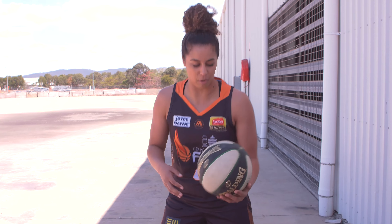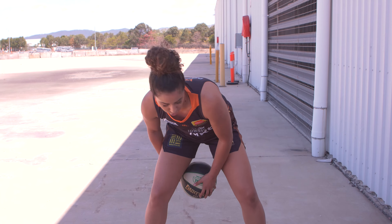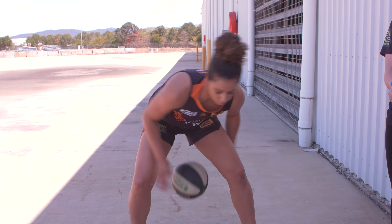Alright, the first thing we're going to do is you're going to put your left hand at the front of the ball and the right hand at the back, and you're just going to drop it and switch hands. So your right hand is going to end up at the front and the left one at the back, and you're just going to switch forward, back.